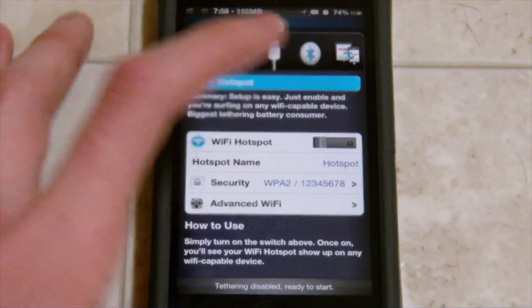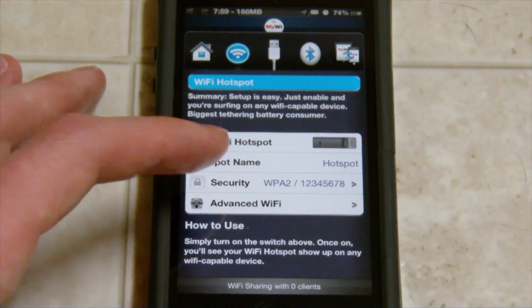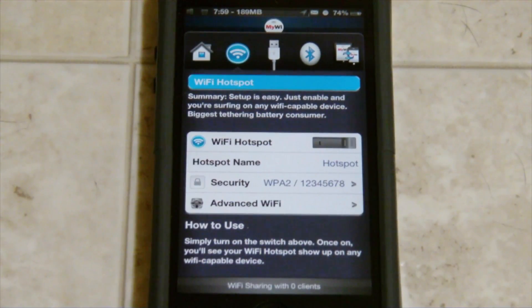Basically, all you have to do is just turn it on here. You can first change its name to whatever you want - I just made it 'hotspot'. And you can add security to the Wi-Fi hotspot, and we've got the password. It's just 1 to 8. So that is on now.